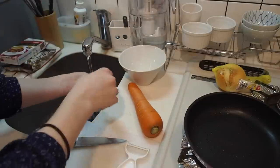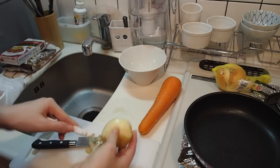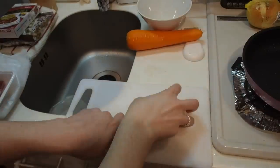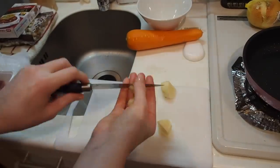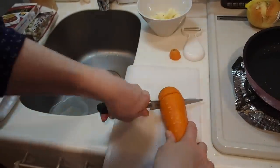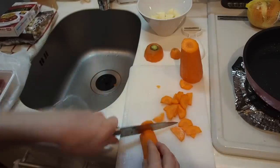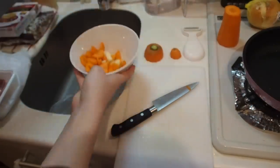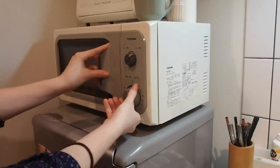Now it's time to prepare the vegetables. With the potato and carrot, I'm going to boil those in the microwave with some water so they're nice and soft once I add them to our curry. Just go ahead and peel and chop those and put them in a bowl. Once we've got those chopped, add some water and put them in the microwave. It took me around five to seven minutes for these to cook.